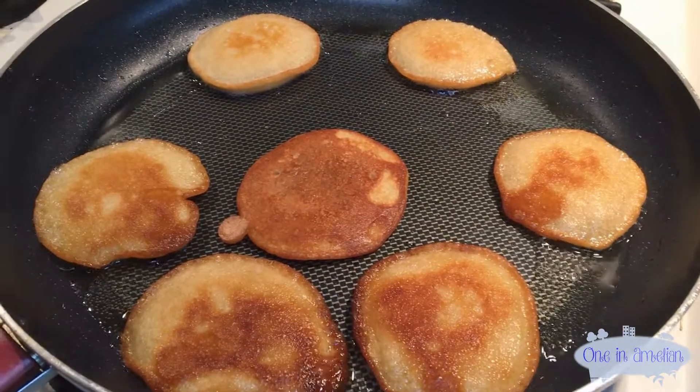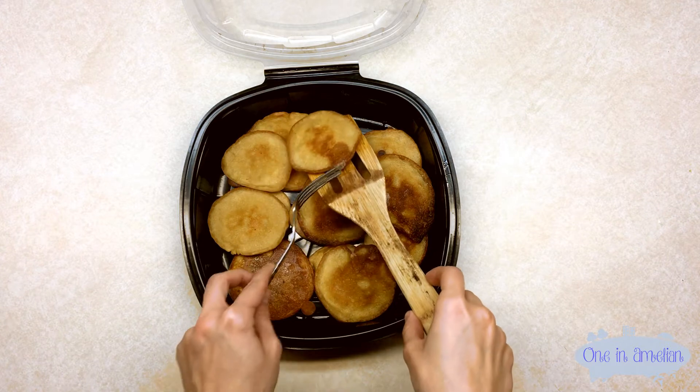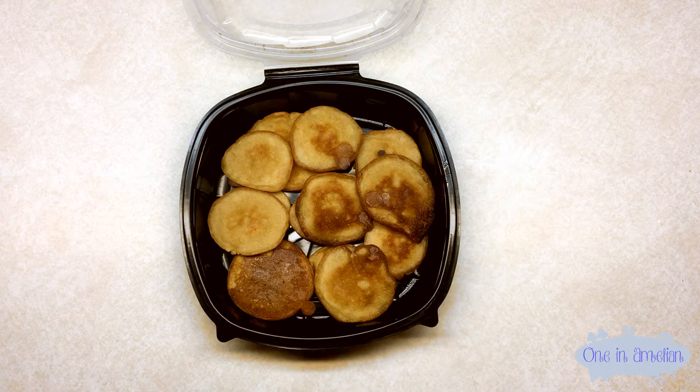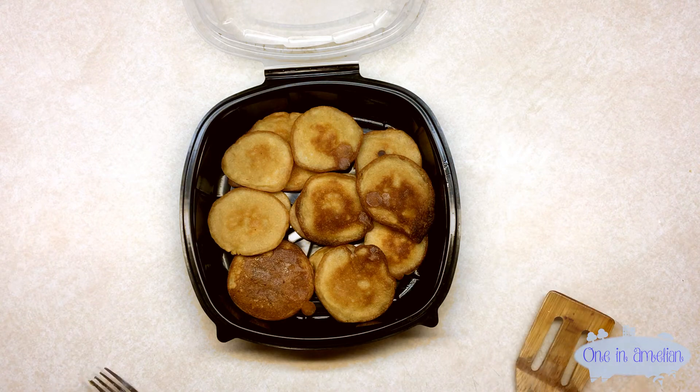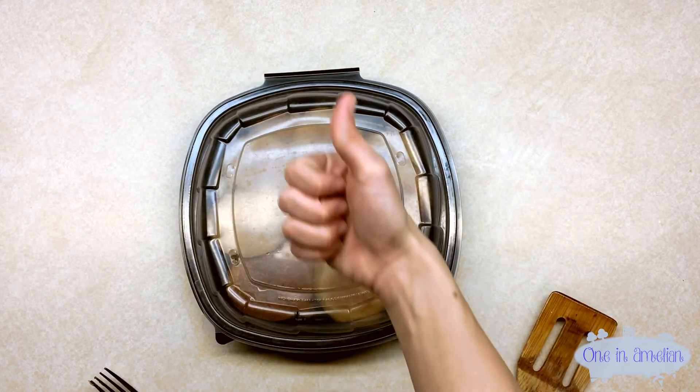Once you're done frying all of your pancakes, you can put them away in a container or serve yourself. For me personally, I serve myself up to three pancakes for breakfast, but my serving is equivalent to say one of IHOP's giant fluffy pancakes. If you're a really big pancake eater, I just recommend either making more or serving yourself more — it just lasts you fewer days. But that's it, guys. Thank you so much for watching. Have a good day.